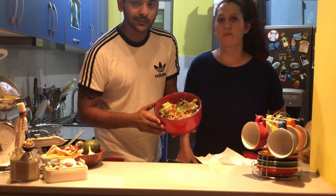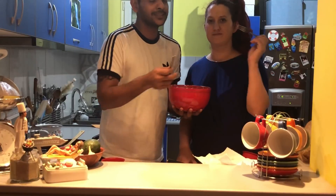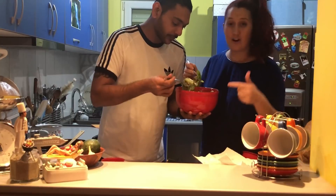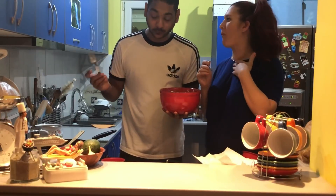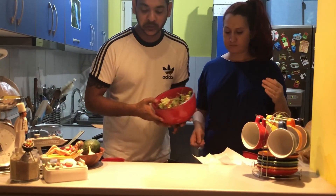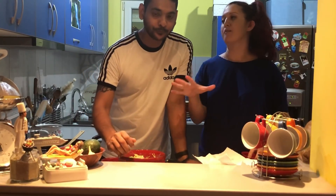This is how it looks when it is ready. We are ready to try it and tell you how it tastes. You must try this at home — very simple recipe. I love it. It's the best salad that we have ever made.